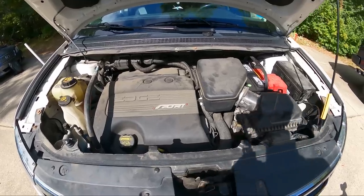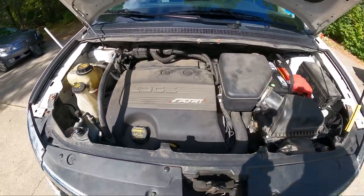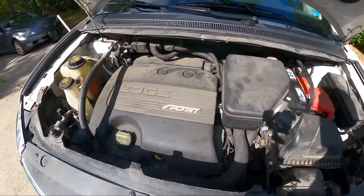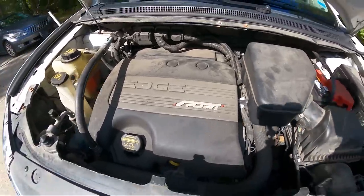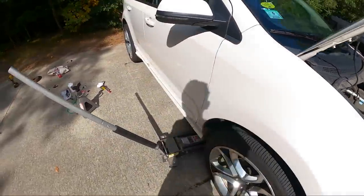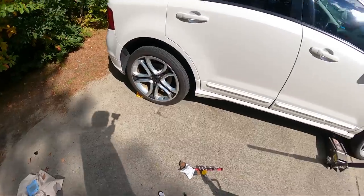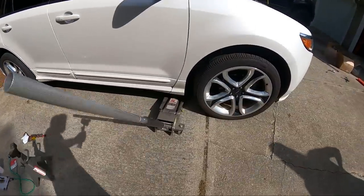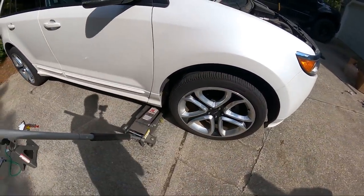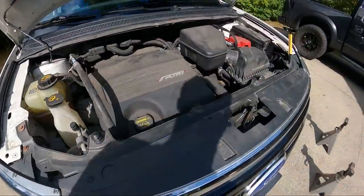Good afternoon ladies and gentlemen. Today on Customer States What, we're doing a home visit. We have a 2013 Ford Edge Sport with a 3.7 liter engine. We already did the rear brakes, now we're up to the front brakes. Yes, I am working on the ground, so you know what comes next — let's get into this.